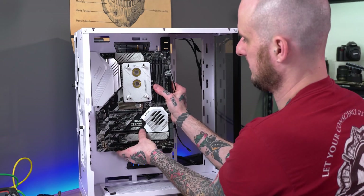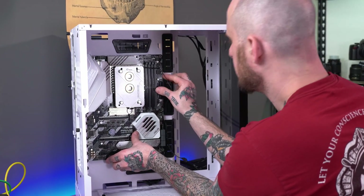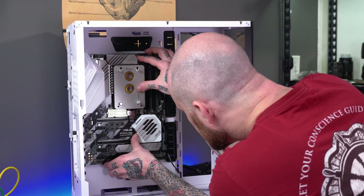Now it's time to get the motherboard mounted up in the case so we can continue mounting all the other hardware and get ready for plumbing the cooling system.